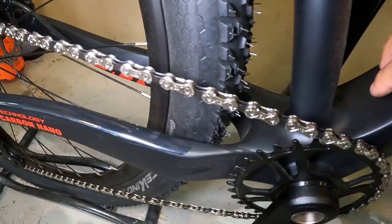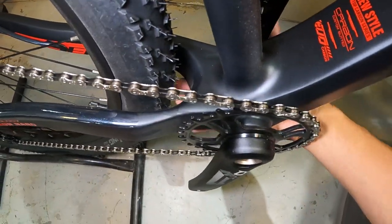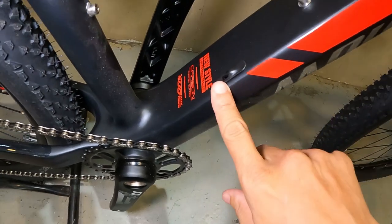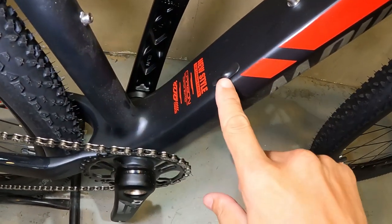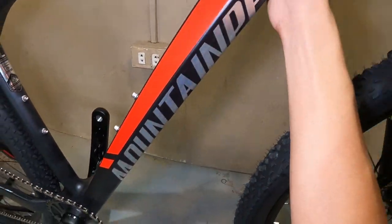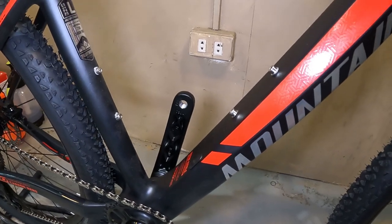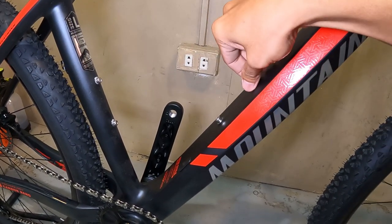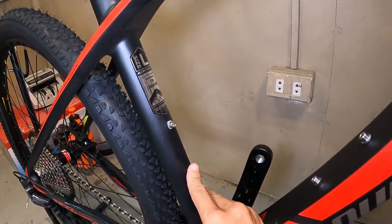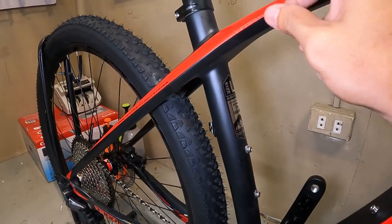Wala siyang paglalagyan ng FD sa frame — ang lapad kasi nito. Pero meron pala — nasa down tube yung side swing FD mount pwede mong ilagay. Lalabas yung kable ng FD doon, so pwede siyang gawing 2-by. Ang lapad netong down tube. At dalawang lalagyan ng water bottle dito — isa rito, isa rito. Ang frame size ay Large, T700 carbon fiber, at naka-sticker to.